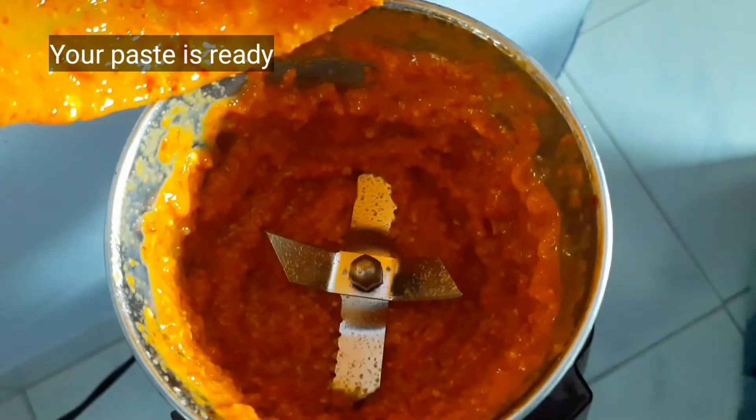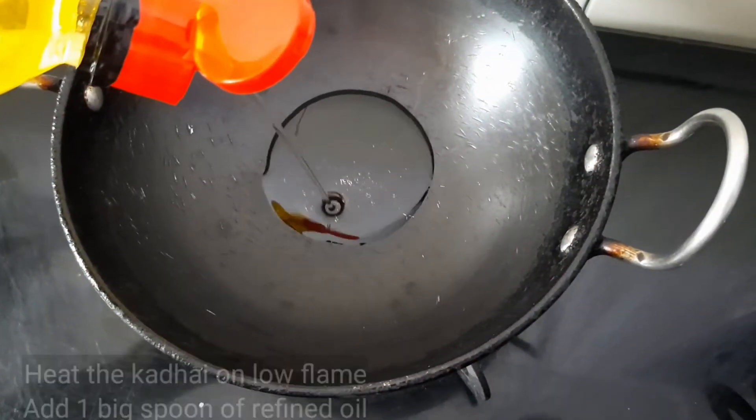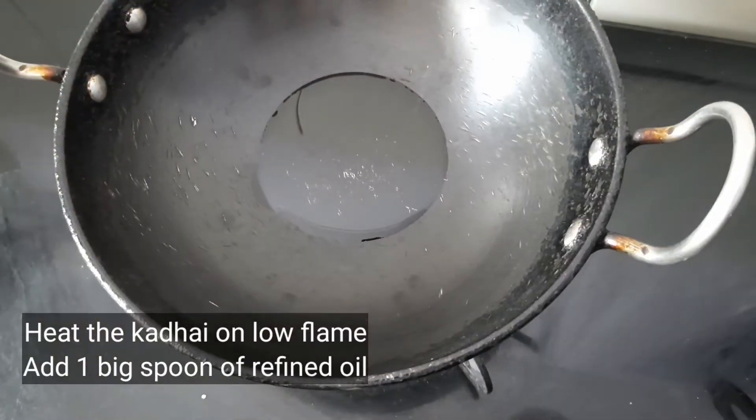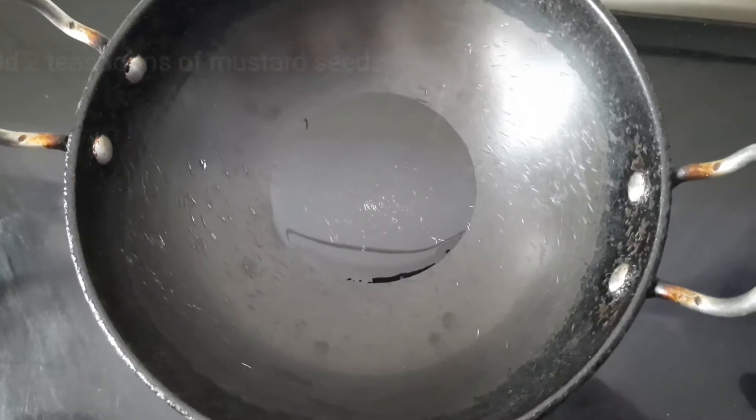You can see the paste is ready. Now for tadka, we need to heat the kadai on low flame and add 1 teaspoon of refined oil to it. Then add 2 teaspoons of mustard seeds.